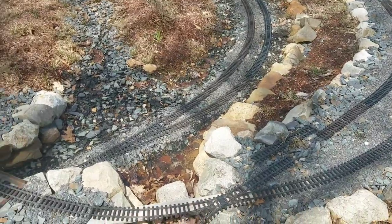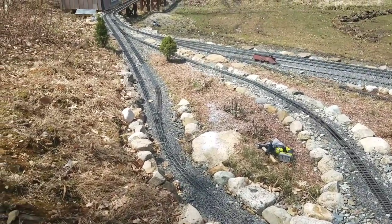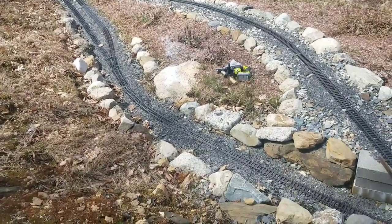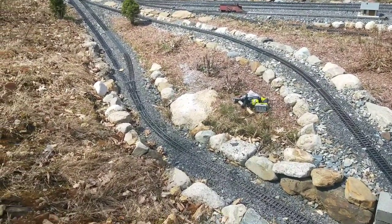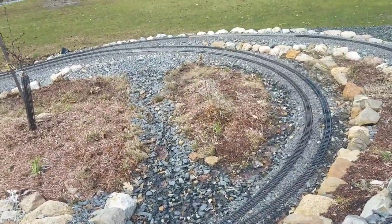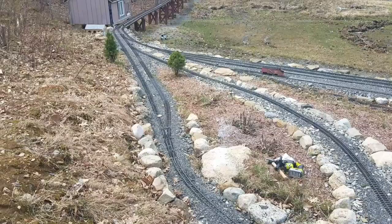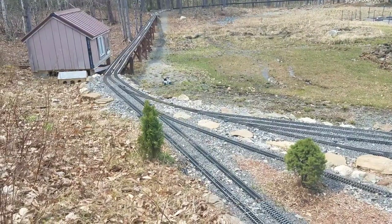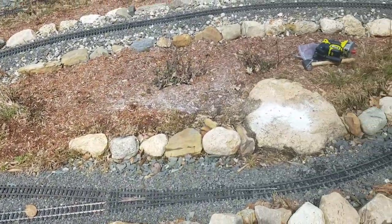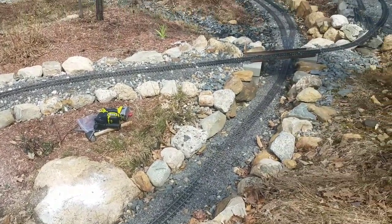Sometimes when working on the railroad, there are obstructions you just can't get by to maintain the proper gradient. In this particular area I like the reverse loop to be as level as possible because I run live steam, and this section is hard to reach from the viewing area. I have a double track that has to make a gauntlet through this passage because of a large boulder I just could not move.